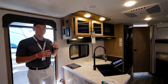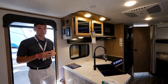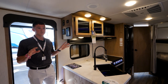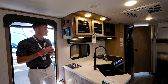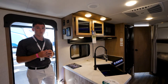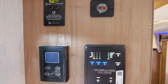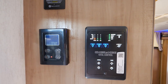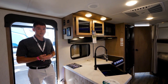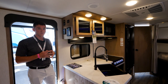We're still inside your 23 DBH. One other thing to mention: we're going to come standard with 15K AC — it's not an option, it doesn't matter what floor plan, it comes standard. We're also going to keep our One Control system this year. You'll be able to use this smart panel and your phone app to control your lights, slide outs, awnings, check your tanks, turn on your water heater, and turn on your water pump — all within 35 feet from your coach.